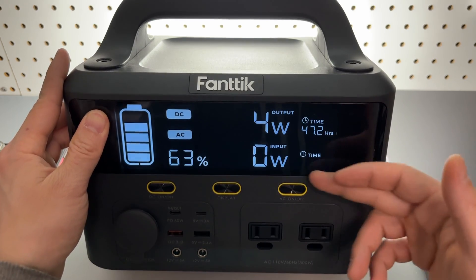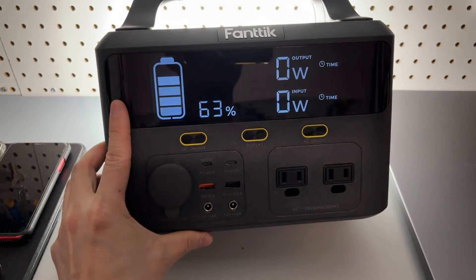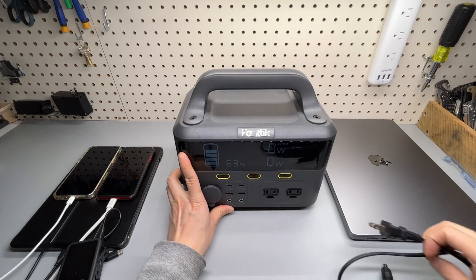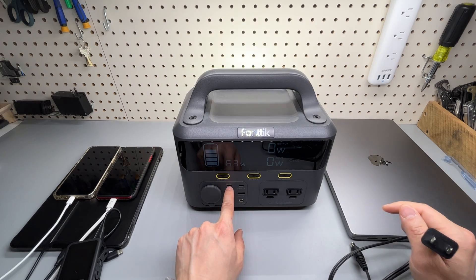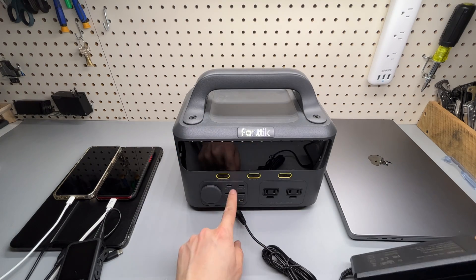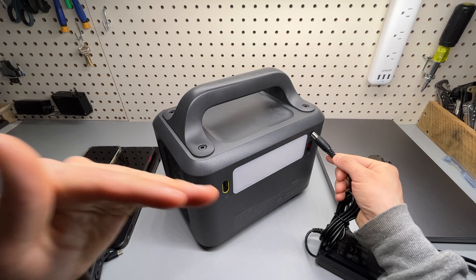DC and AC output controls are mapped to two buttons. It can also supply power to a MacBook Pro. One thing you might miss: the USB-C port doubles as an input as well — 60 watts input — along with the included 90-watt charger.